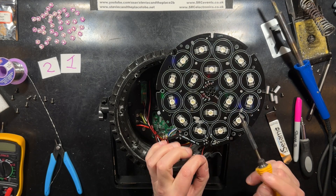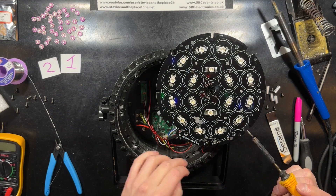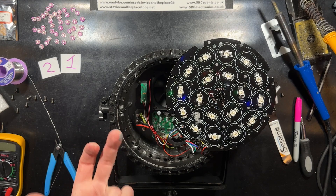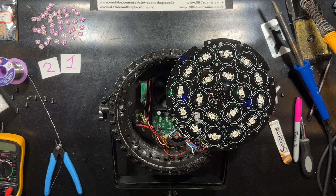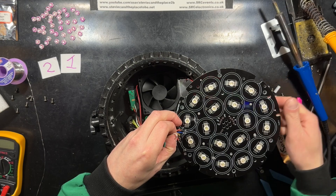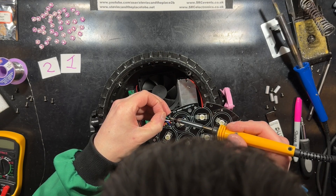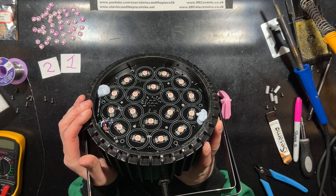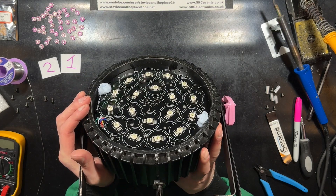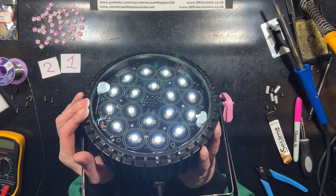I'm starting with the NTC thermistor cables, which although red and black aren't polarity sensitive to the best of my knowledge. Then the black-yellow pair, which are the 24V supply. Using the magic of blu-tack, I'm testing it before screwing back into place. Yes — blue, white. Job done. Or so I thought.